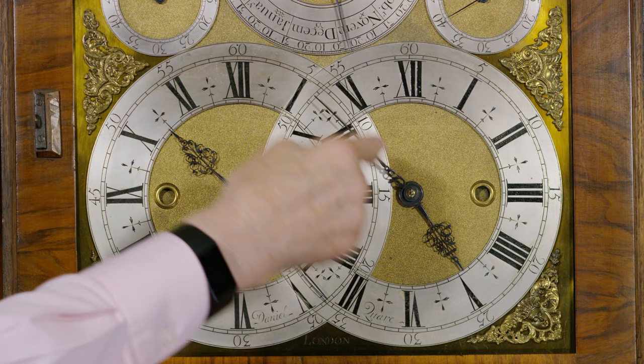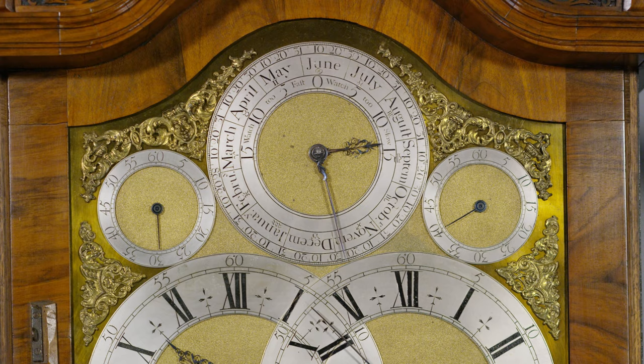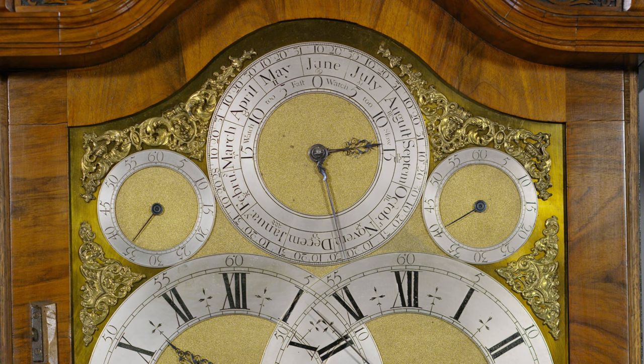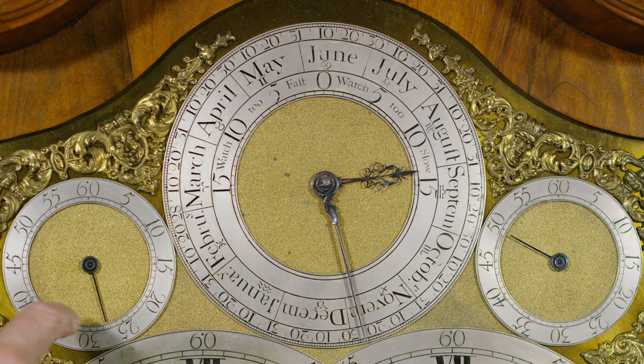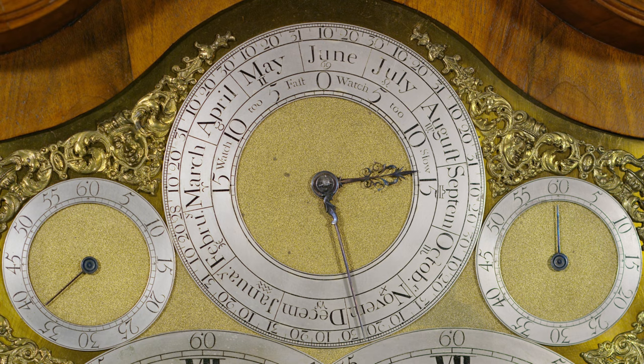The Greenwich Mean Time is connected then to the calendar above. The outer ring up here is the calendar — 365 days. And on the inner dial here you've got the difference between Greenwich Mean Time and Solar Time from a sundial. So the two seconds dials slowly come in and out of phase as the Greenwich Mean Time is timed to 24 hours for a day.